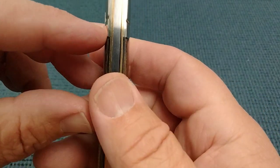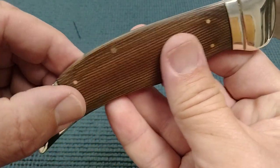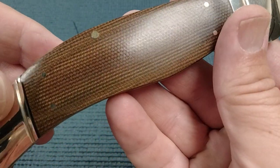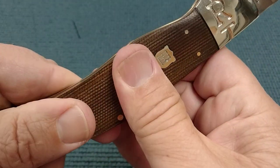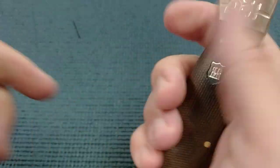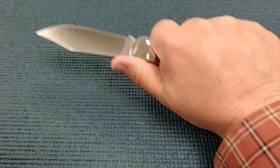Transitions are smooth — very nice. I think the micarta is nice. It's smooth but it's kind of grippy. The ergos are pretty decent.